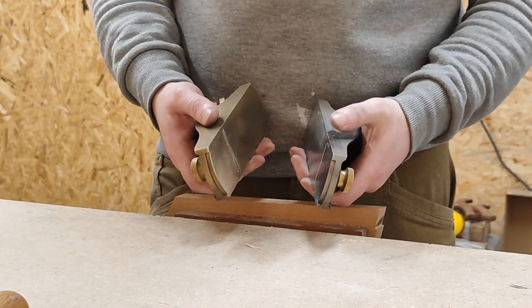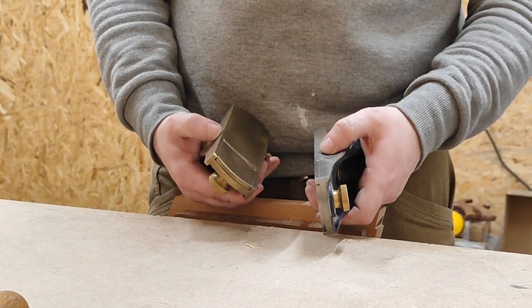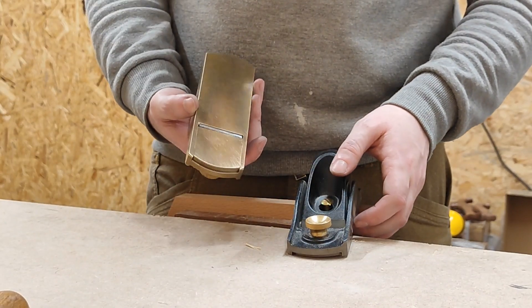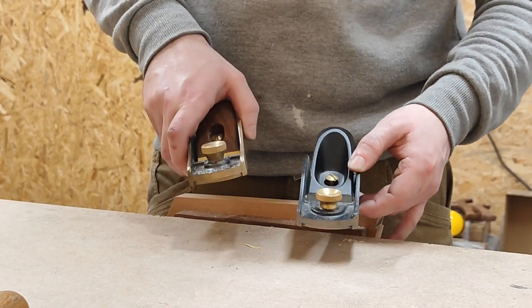First off, the Clifton weighs a lot more than the Veritas one does — a lot more. Cast steel versus bronze and brass. There's a good difference, or at least it feels like there's a good difference.